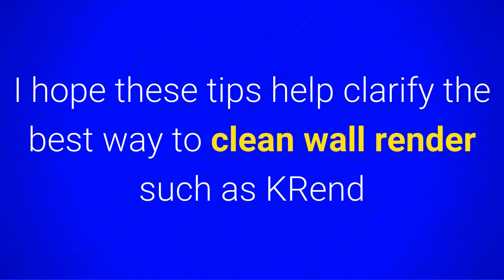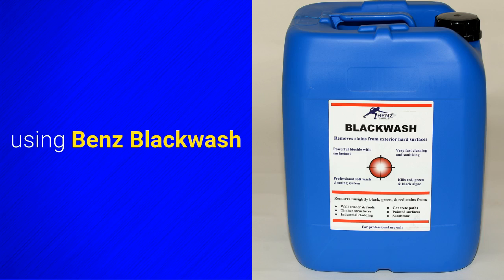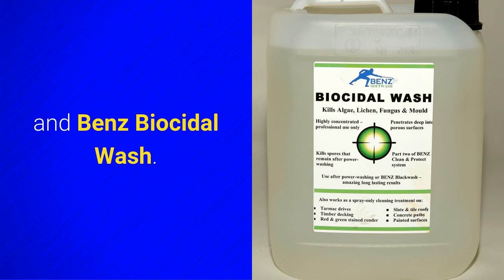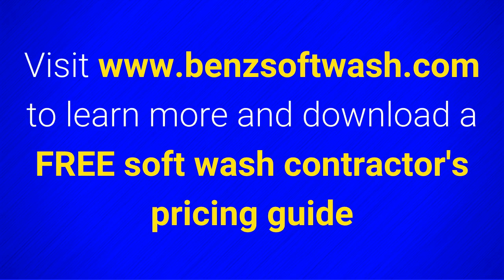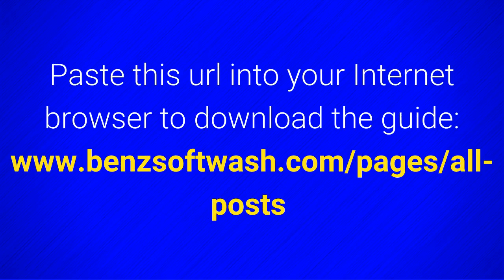I hope these tips help clarify the best way to clean wall render, such as K-Rend, using Benz Blackwash and Benz Biocidal Wash. I wish you great success in your softwashing business. Visit benzsoftwash.com to learn more and download a free Softwash Contractors Pricing Guide — paste this URL into your internet browser to download the guide.